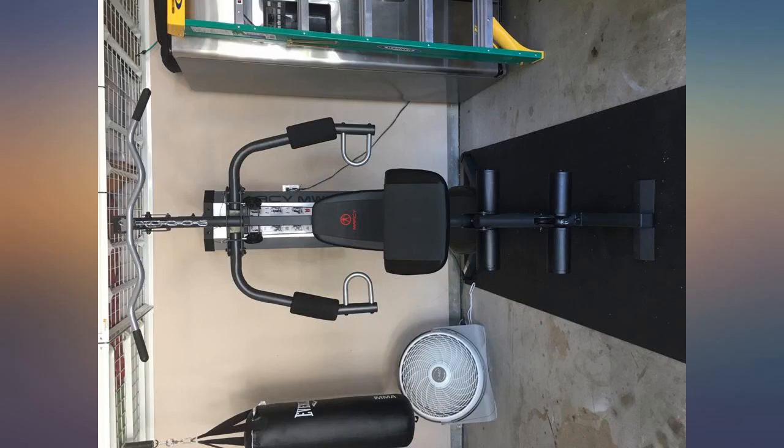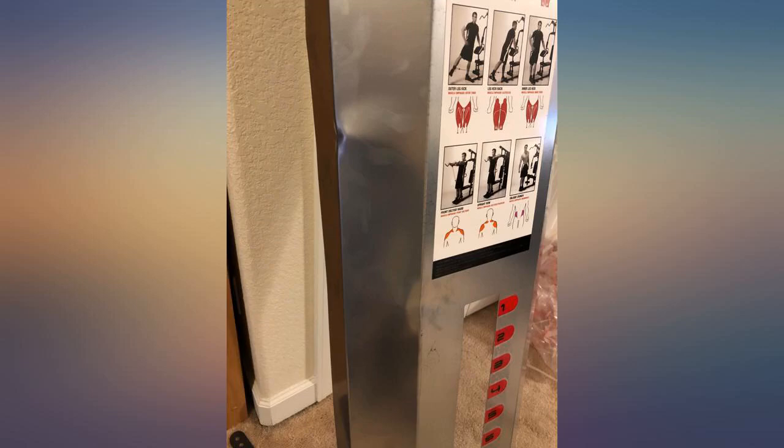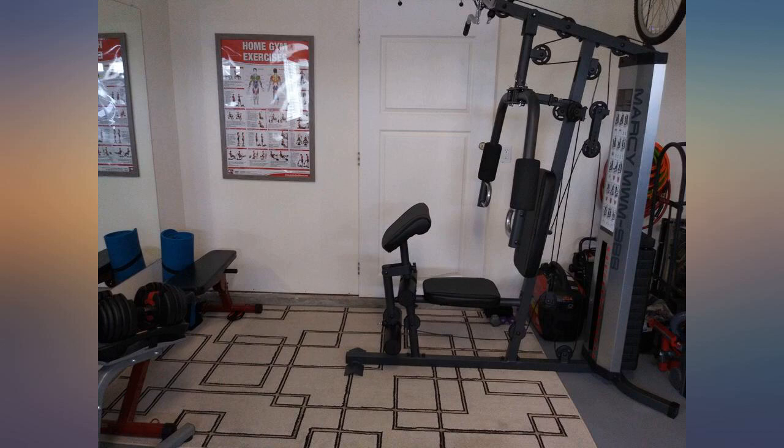Packaging was good, no damage. I recommend this product to anyone that wants to get in shape. It came a day early. Like other reviewers, the plate that covers the weights came with a slight dent, but everything else was fine.